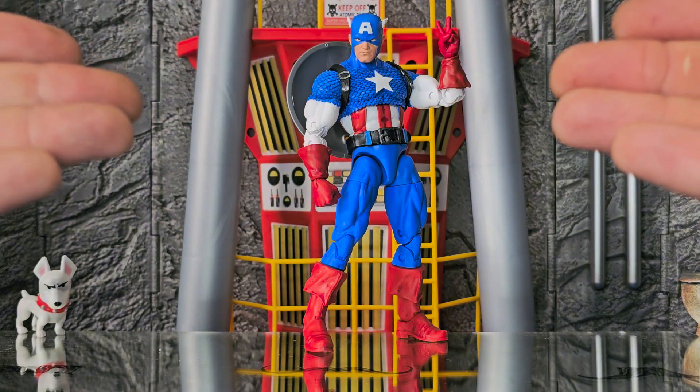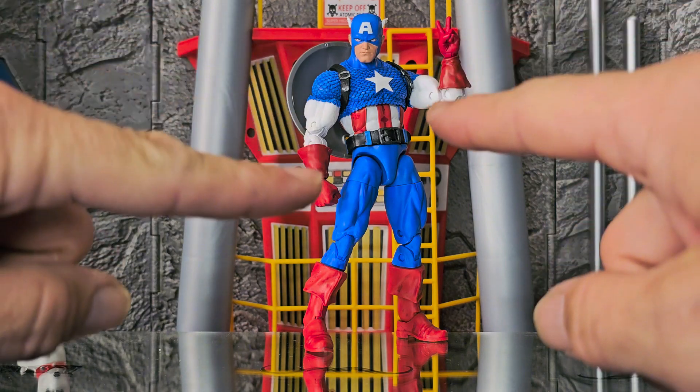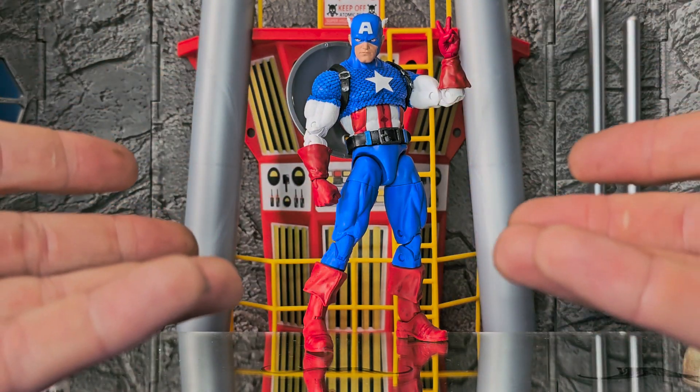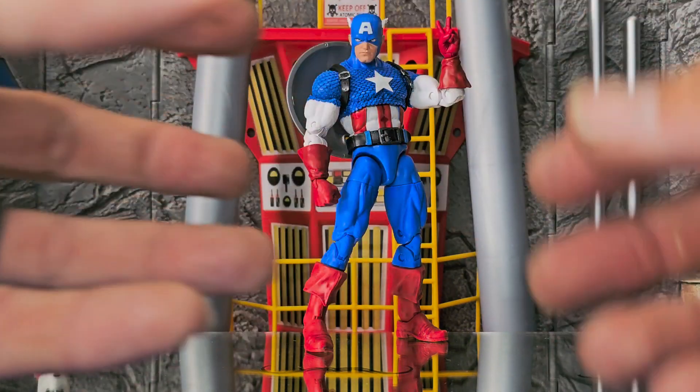Everybody knows Captain America, right? Maybe if you have this figure, you should try something out. All I'm trying to do is give everybody ideas and options on how you can increase the fun factors on these already amazing figures.